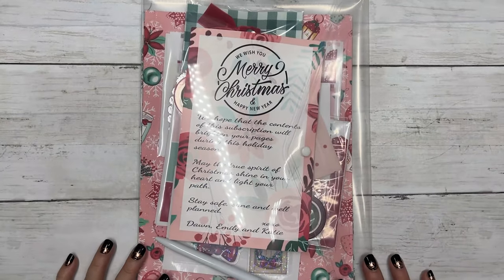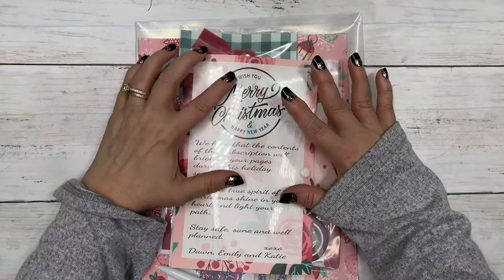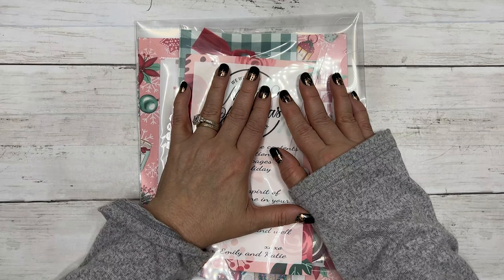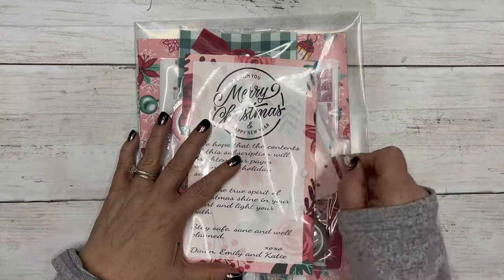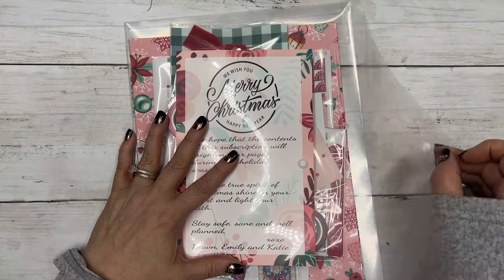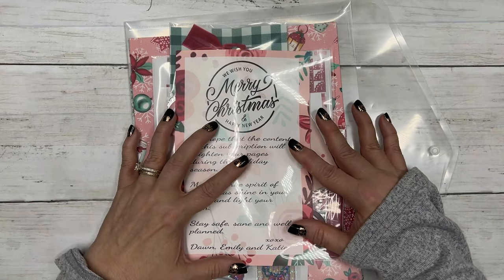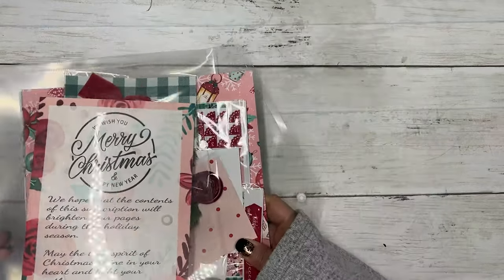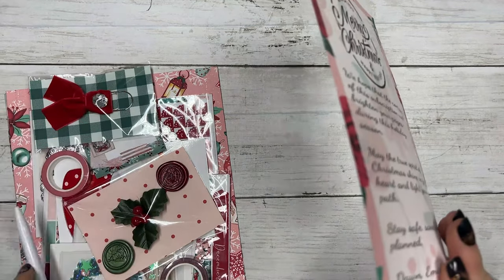Hi everyone, this is Dawn with DEK Designs and I'm going to go over the unboxing of our December subscription box. This month it came in a poly with a snap — actually I think a few of them went out with our zipper pouch because we were running low — but let's get into this.